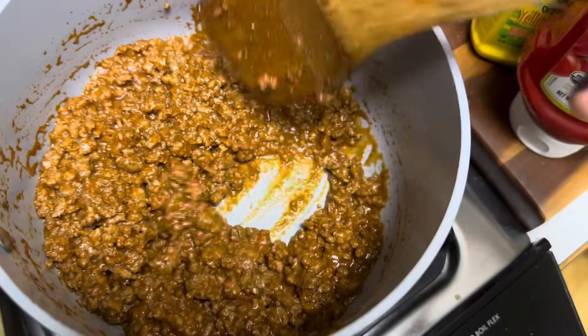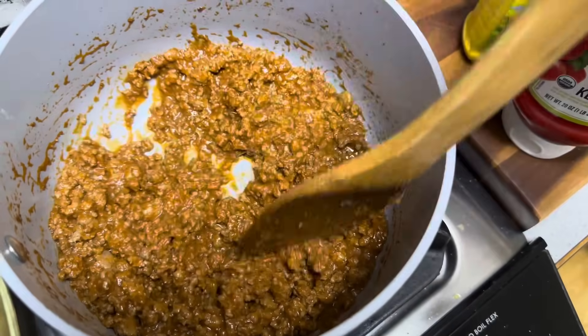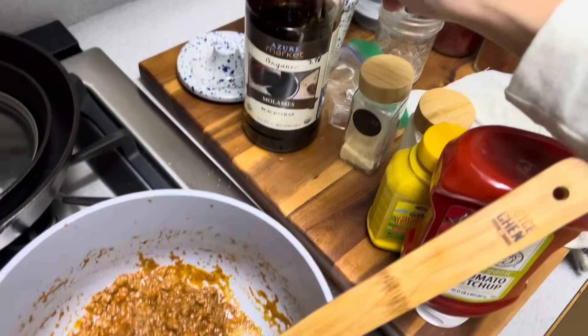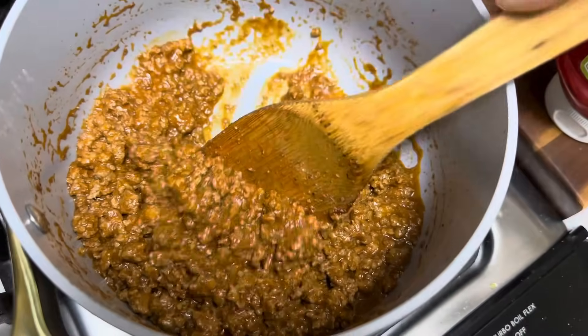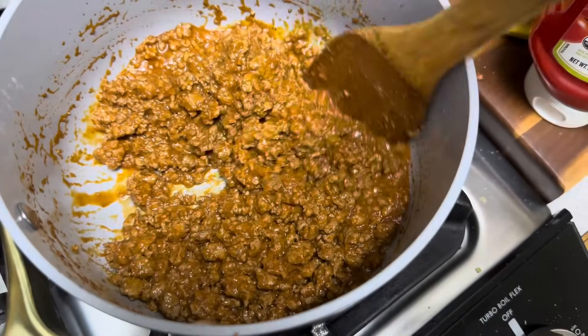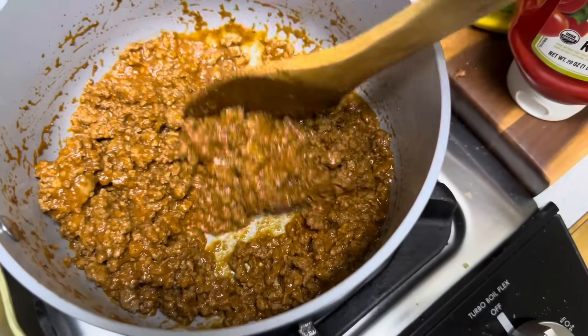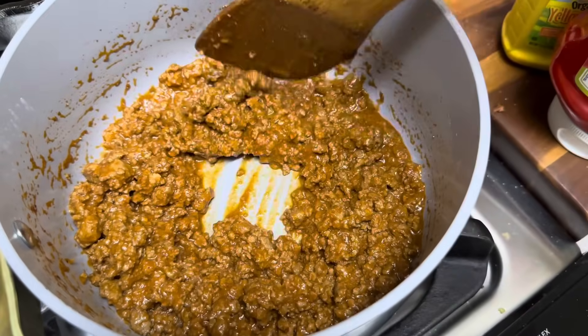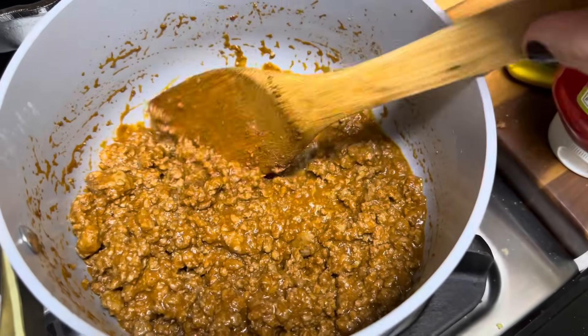It turned out really good. Aaron makes it similarly — he uses brown sugar, but we made the brown sugar with molasses and sugar, which is how you make brown sugar. We're going to put this on some buns for the kids. They've been eating fruit all day, so they might just have sloppy joes for dinner.